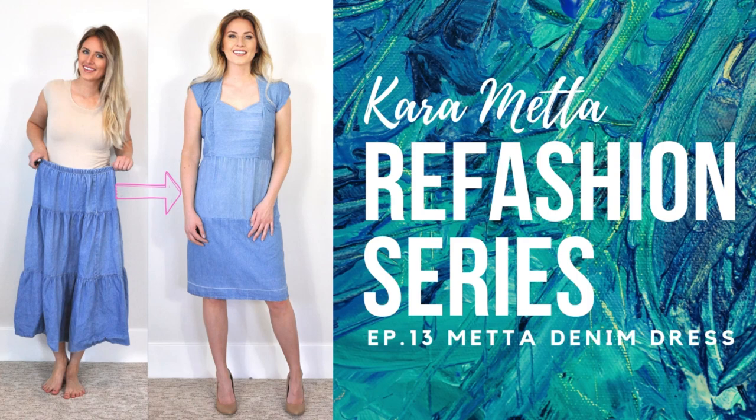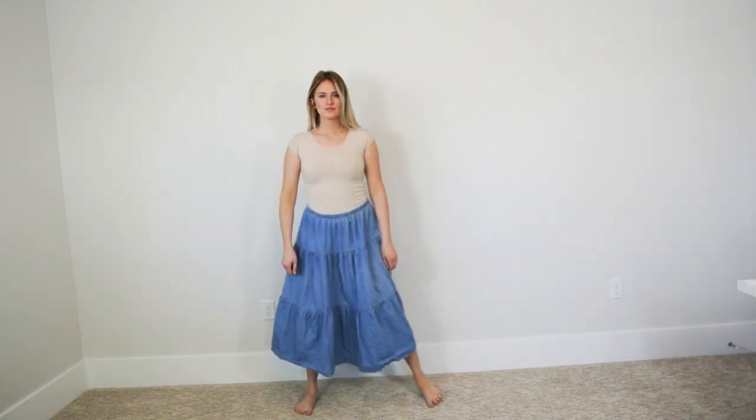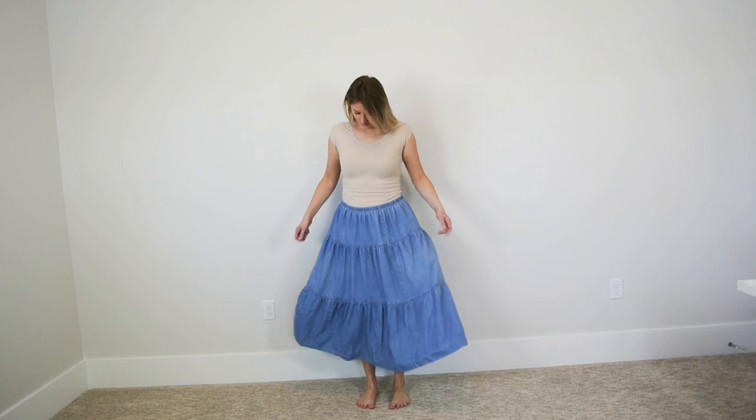Hey everyone, you're watching Refashion Series Episode 13, The Meta Denim Dress. This skirt is another piece that I inherited from my grandmother, Meta Christensen, when she passed away.